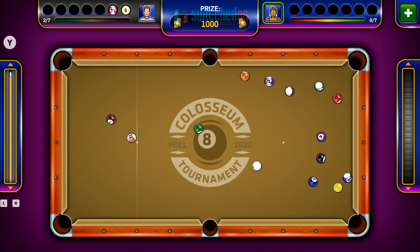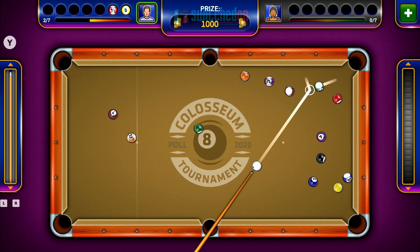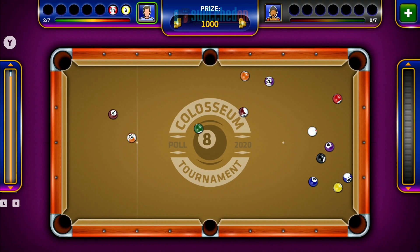This is going to set you back $8.99 on the eShop from No Gravity Games. There's not a great choice of pool games, to be honest. There are quite a few games out there — some are 3D, some are 2D.